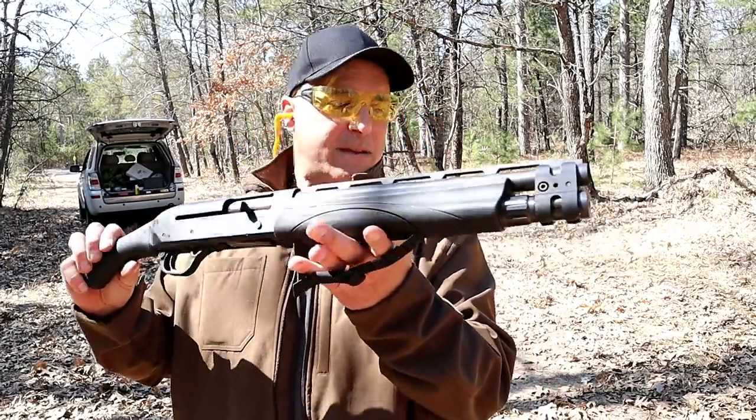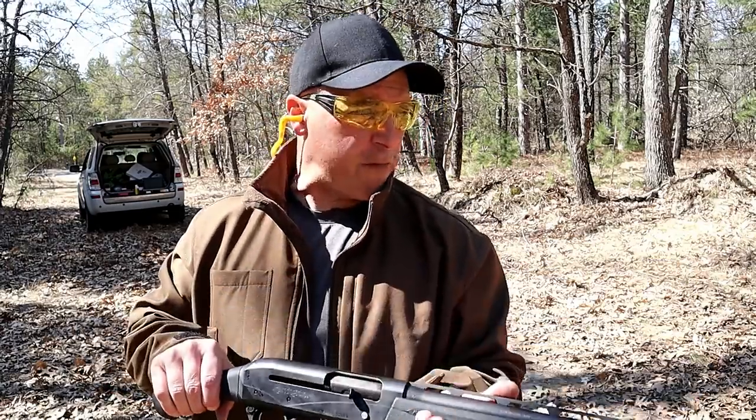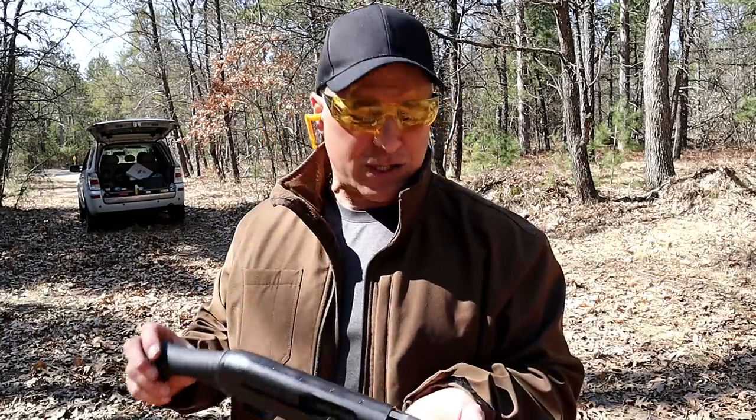The V3 TAC-13 — I want to know what you think. If you like this, if you prefer a home defense firearm with a stock, or if you like the pump action, let's get the conversation rolling. If you like videos like this, please subscribe and share. I always appreciate the thumbs up button. Thanks for watching and you guys be safe.